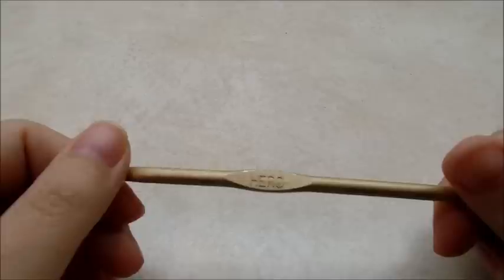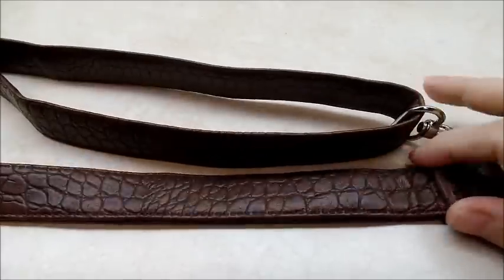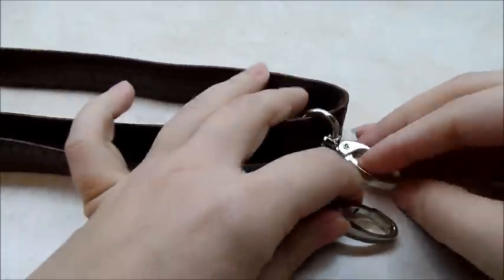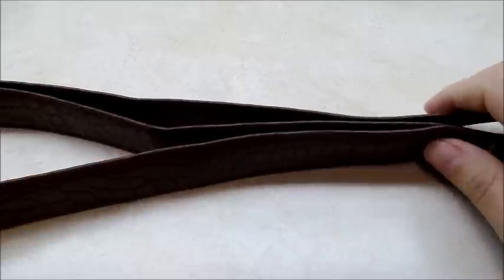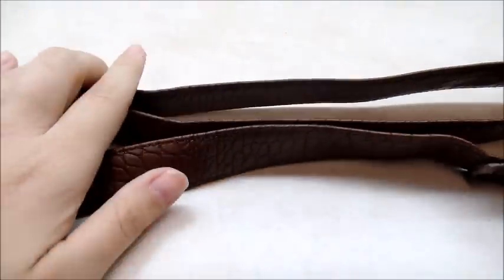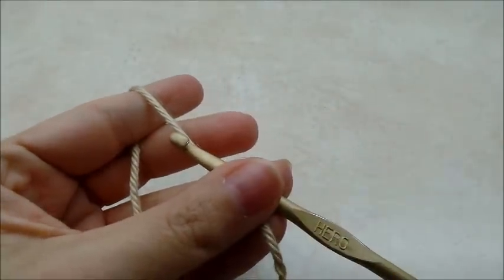I'm going to be using a size H, which is a five millimeter crochet hook. You're also going to need a handle — you actually don't have to use one, but I'm using a leather handle with clasps at the end. I got this handle off an old bag from a resale shop for like 50 cents. You can use any type of handle, buy one, find one at a resale shop, or even crochet your own — that part's completely up to you.